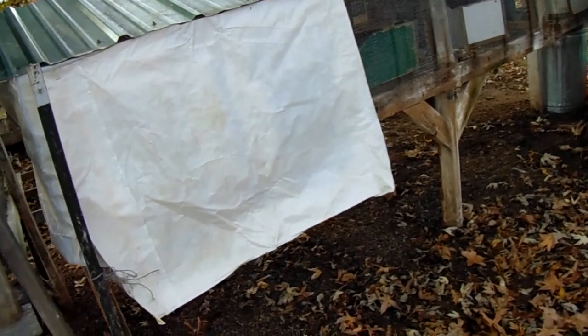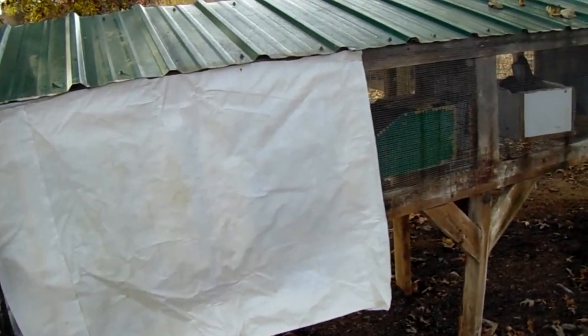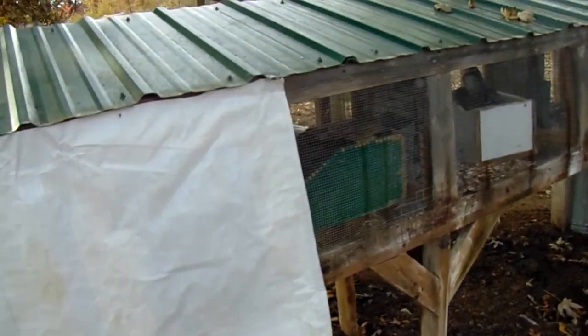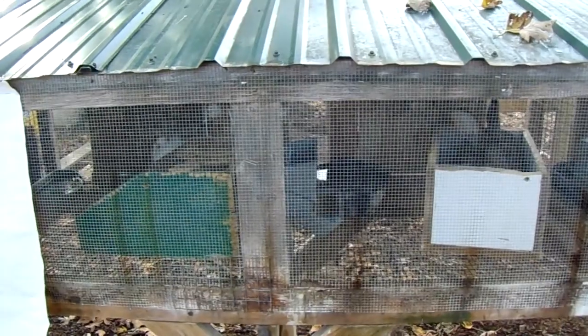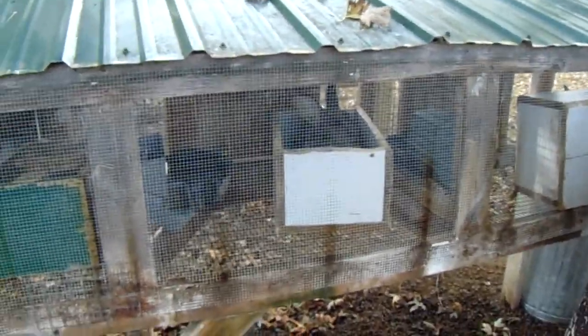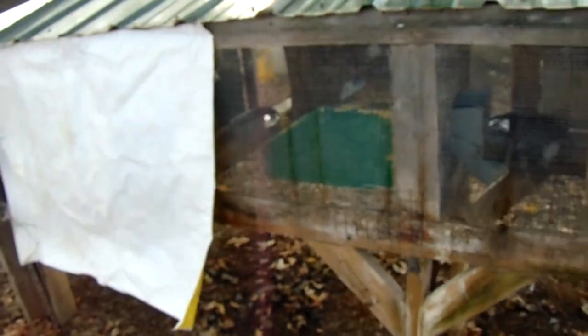That's how I block the wind from my rabbits since I have these open-air hutches. In the winter time, if it gets really really cold one night, I will shove hay or straw — whatever kind of medium I have — so they can snuggle in and be warm. Yes, they will eat it, but at least for the night they will more than likely be able to snuggle in and stay warm.